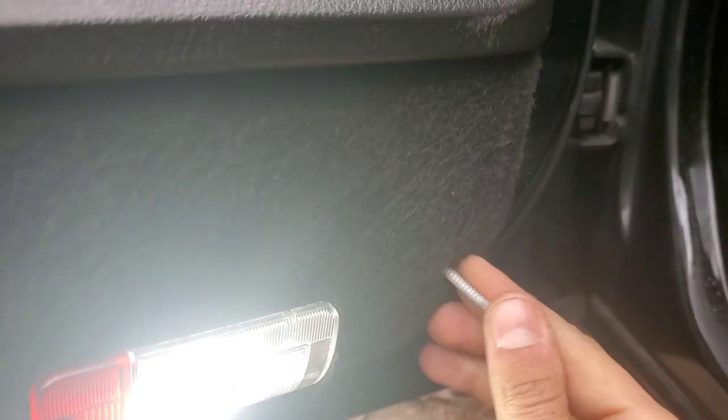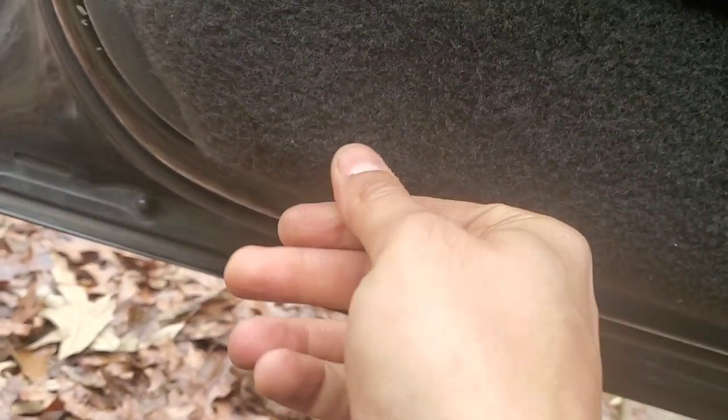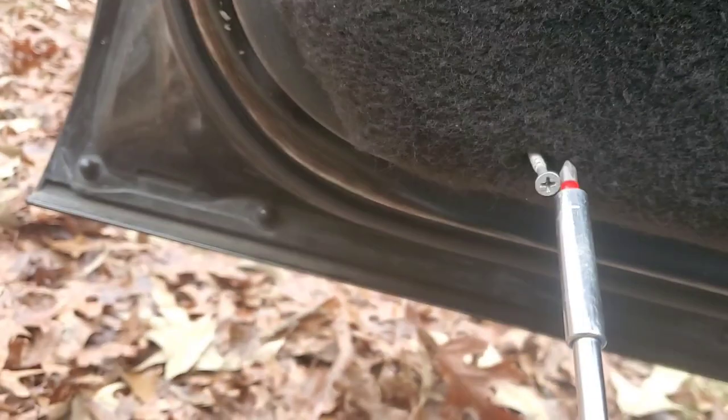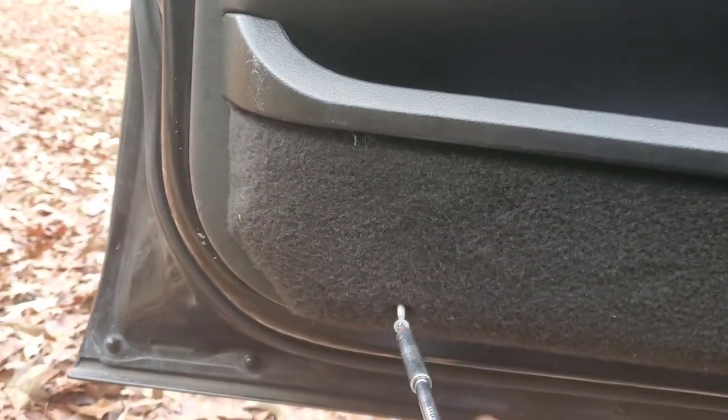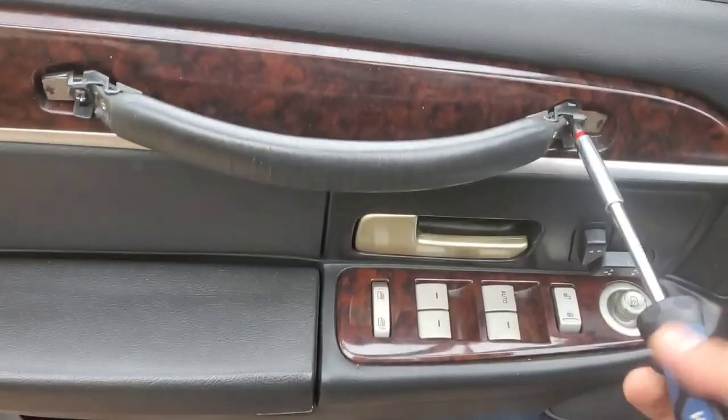The long-head screws go in there. We search for the hole — no pun intended. Now we get another long-head screw, find the hole, and install — kind of start it with your fingers. And voila, match it with the door — voila, it's in.